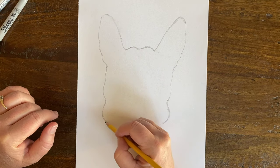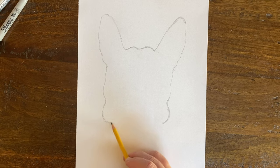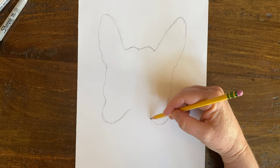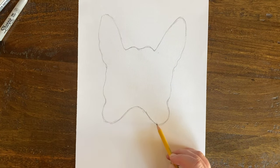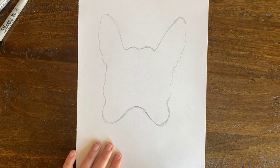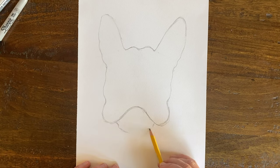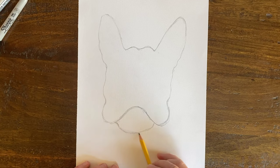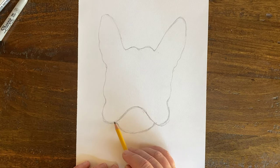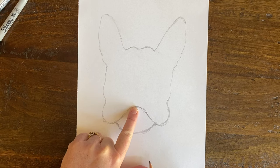Now we're going to take these little cheeks and create the mouth. I'm going to come up and make a hill that goes up on one side, then come over to the other cheek and make a hill that goes up. Can you see how that now looks like maybe the mouth? Next I'm going to add the chin, and this is going to help you see the face come together. I love drawing animals — I've always loved drawing cats and dogs, zebras, elephants, lions — ever since I was a little kid. Now I have my Frenchie's chin and the basic mouth shape.